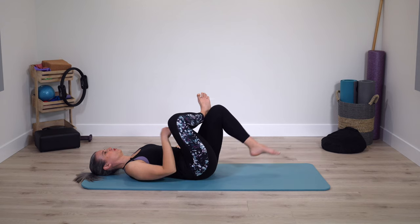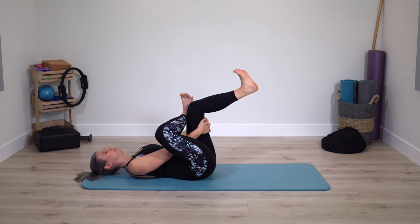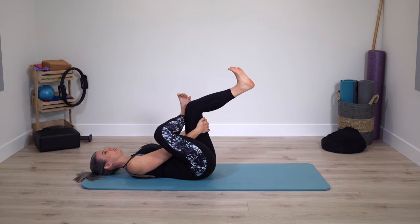One foot on the mat or both legs lifted. If both legs are lifted, actively flex through the feet. Still breathing deeply.